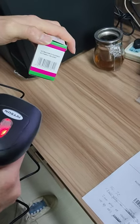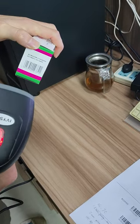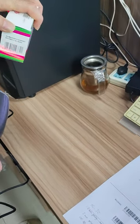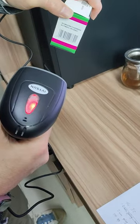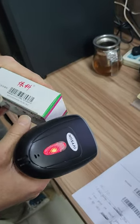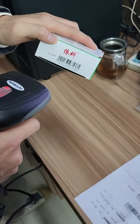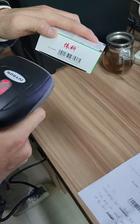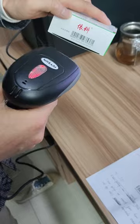When the correct barcode is scanned, it will beep once and the blue light will flash once — you can see the blue light here. When you scan an incorrect barcode, it will beep three times and the red light will stay on.